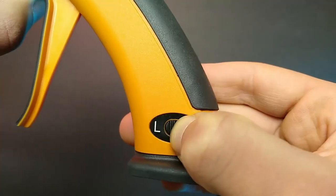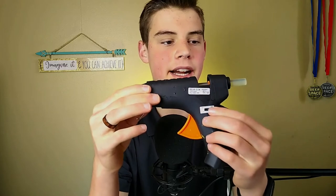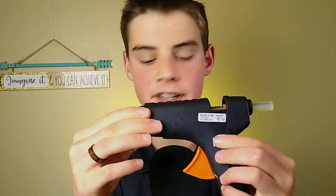This gun has a high-low setting on it, which isn't super uncommon. It's got a nice switch, though, as opposed to other guns that do have a high-low setting but with a more finicky switch.